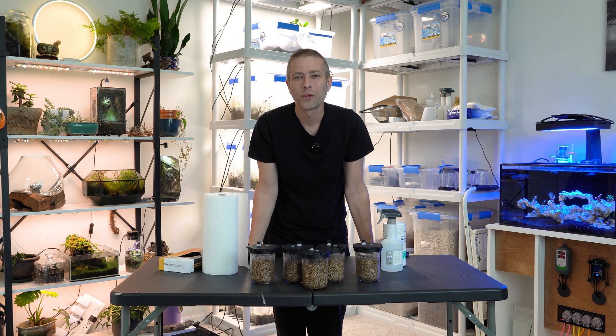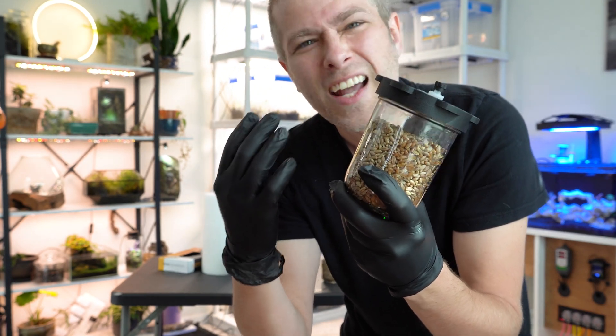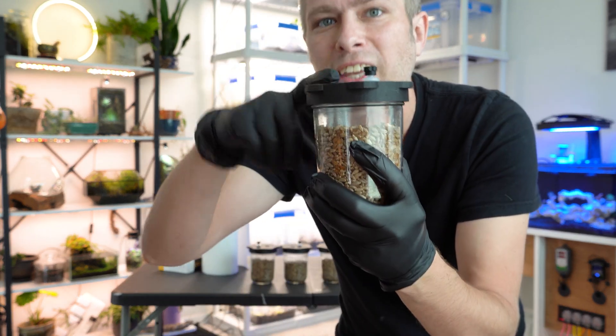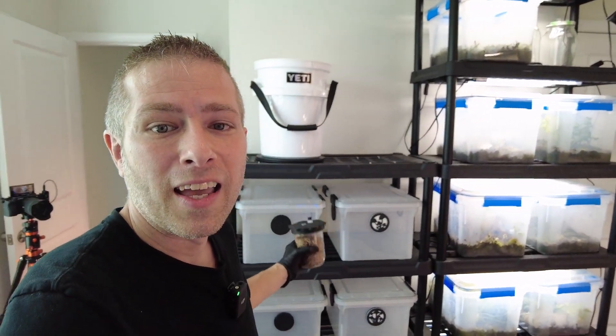This is part two of our indoor button mushroom grow project. We prepared the grain by simmering it, turning the insides to a nice juicy consistency that our mycelium is going to love. Today is the day that we're going to inoculate. We're going to impregnate these grain jars with mycelium, and they're going to fill the entire jar. At that point we'll move on to the next step — filling up those mono tubs and actually starting to produce some mushrooms.